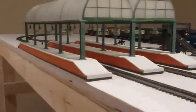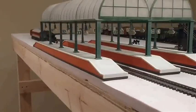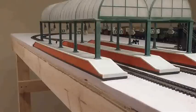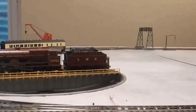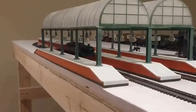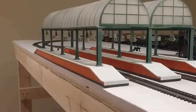There she goes — around the bend and into the station. She really looks great with any type of train; even if you decide to use this locomotive for freight it looks good, although I don't think I've seen this locomotive hauling freight before, even on YouTube videos.